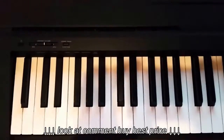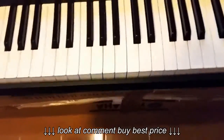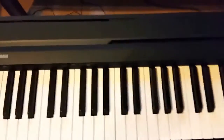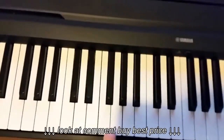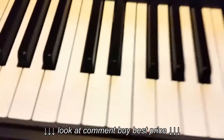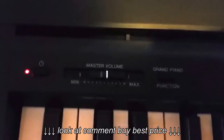I've unboxed the piano, took it out, and put it on this temporary stand. It works pretty well. I turned it on and, as you can see, these are all the 88 keys. They are very nice to the touch — they feel very similar to a real piano. This is the on/off switch — let's turn it on — and this is the master volume.